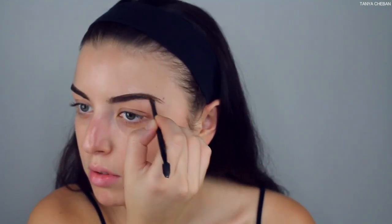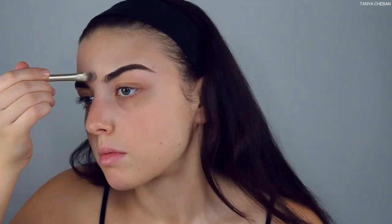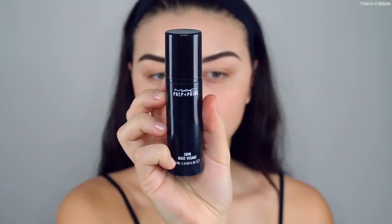First things first, we're starting off with the eyebrows. I'm using the Iconic London brow cushion in the shade medium, filling in those brows and then cleaning them up with some concealer.